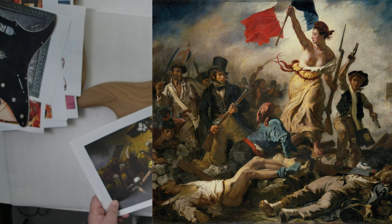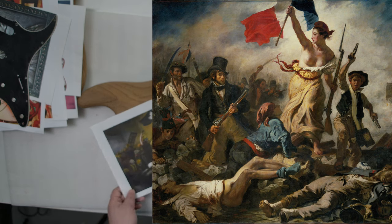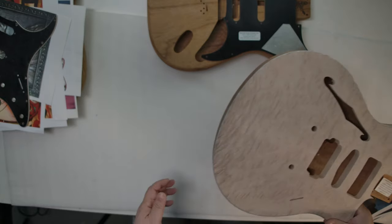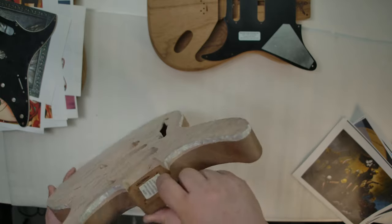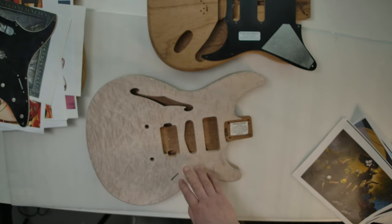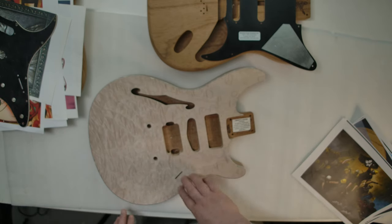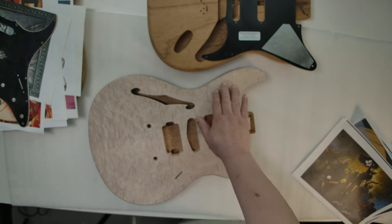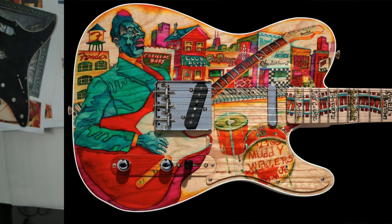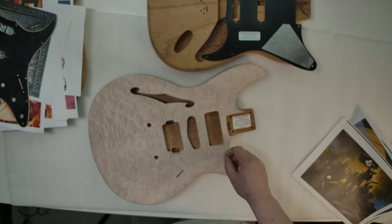On the back of the guitar, I will paint this drawing which will symbolize the fighting for freedom of the Hong Kong young people — like this on the back. Or a kind of another version of the French Revolution painting of Lady Liberty, from more than 100 years ago.